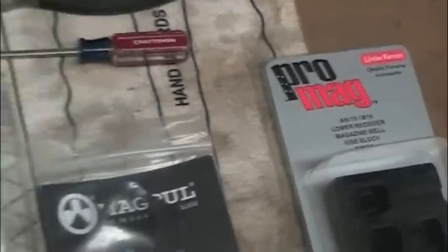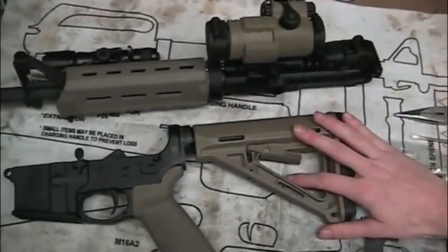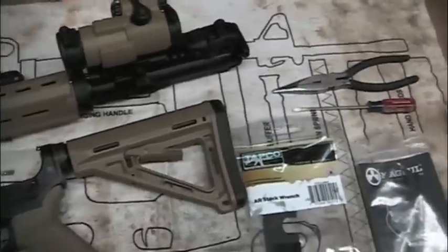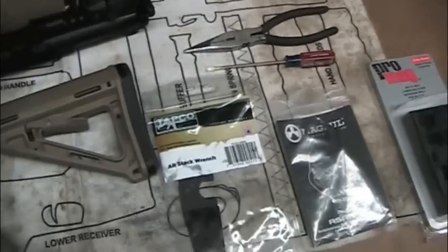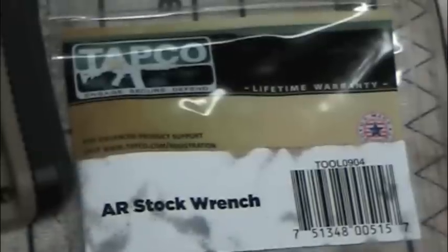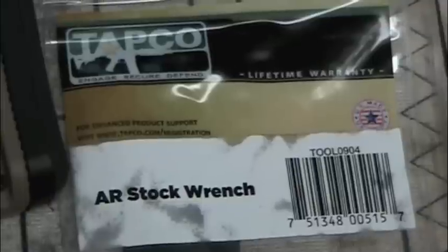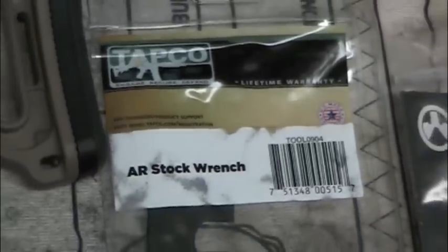First you need your rifle, obviously. Go ahead and separate the upper receiver from the lower receiver because that's the first step. As far as tools, you don't need it but it's very advised to get an AR stock wrench. This is a Tapco wrench — costs 15 to 20 bucks maybe and it's well worth your time. Without this wrench you might need a punch and a hammer and you could damage the rifle, so go ahead and spend the extra couple dollars on this.